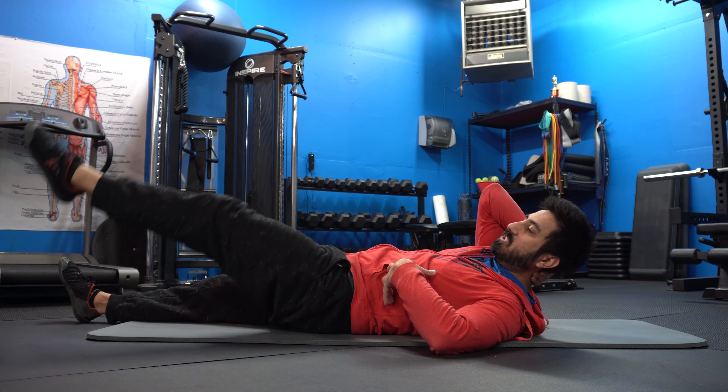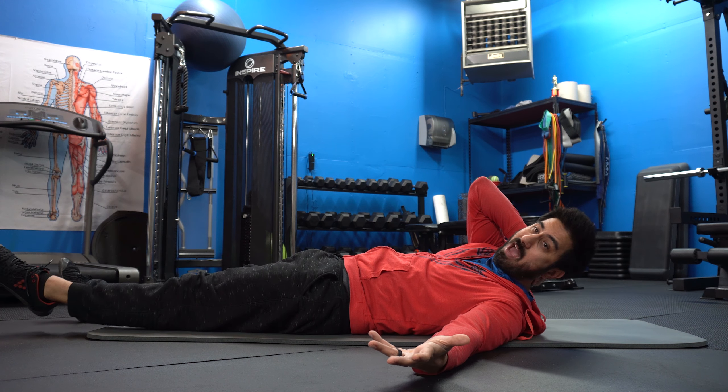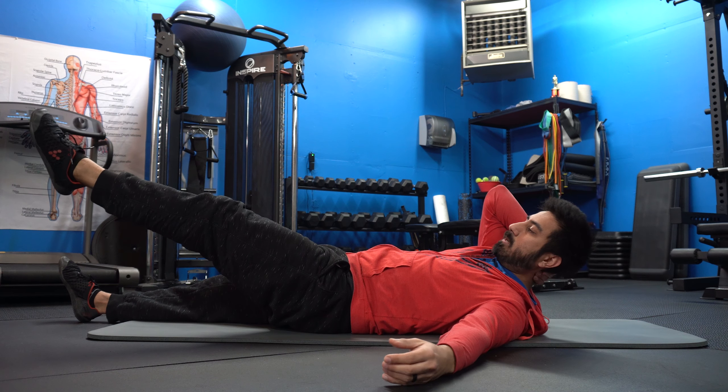I'm going to stick to a range that I can handle. So when I go down, if I can't come all the way down and I'm feeling it in my back but not from here up, I'm going to stop there.